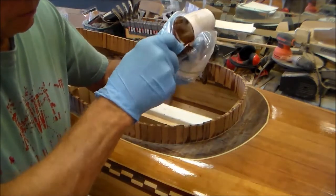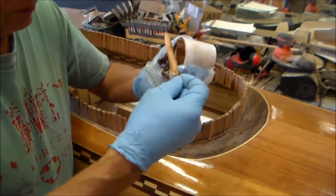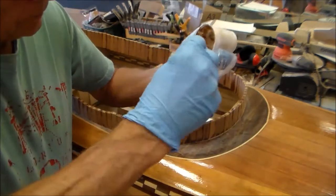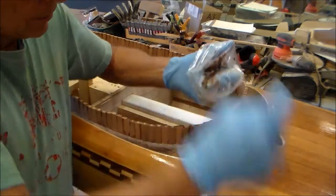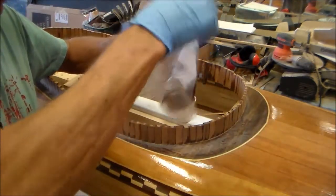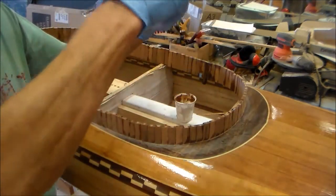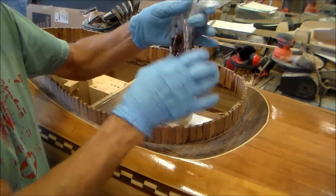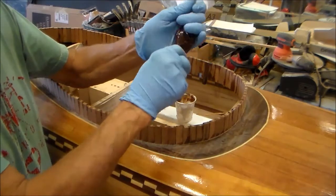This is epoxy mixed with wood flour or sanding dust, and I'm using the darker walnut dust. This piping applicator is made out of a ziplock baggie, and this is going to allow me to apply a uniform layer that's going to be used as the fillet.